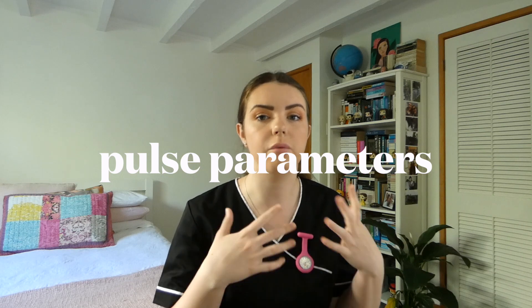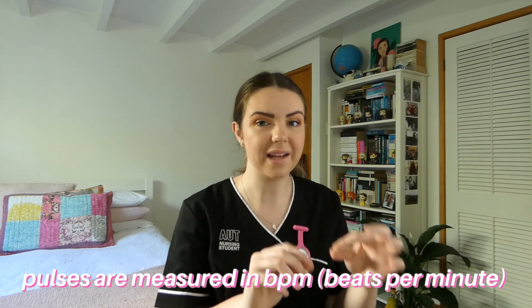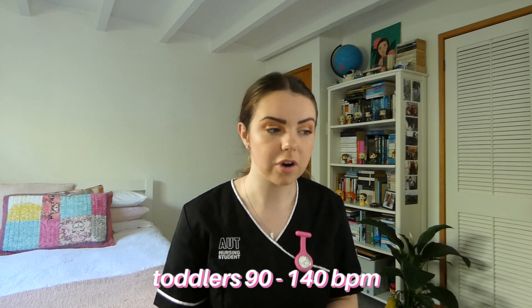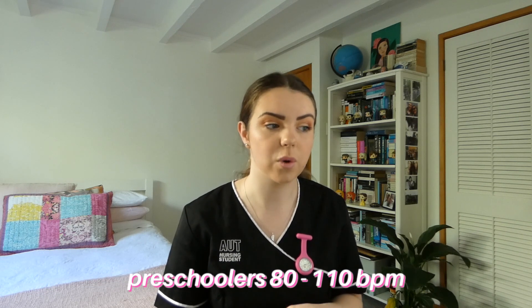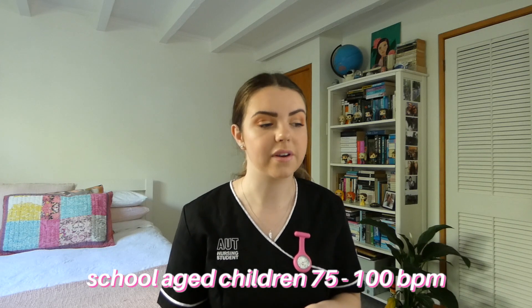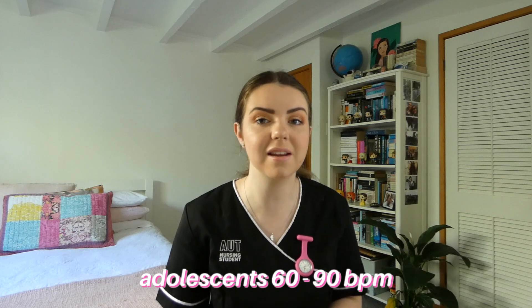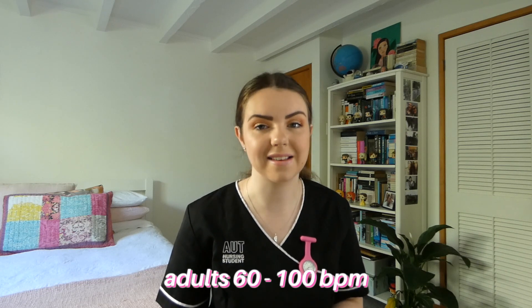The next thing we're going to cover are the different pulse parameters for different age groups. Your pulse is measured in beats per minute and depending on how old you are, those parameters are going to be different. This is based on the table found in Potter and Perry's Fundamentals of Nursing — there may be some variations depending on which textbook you look at but this is just what we've been taught. For infants, the expected parameters are 120 to 160 beats per minute. For toddlers, 90 to 140. For preschoolers, 80 to 110. In school-aged children, 75 to 100. In adolescents, 60 to 90. And in healthy adults, 60 to 100 beats per minute.